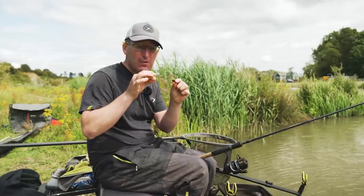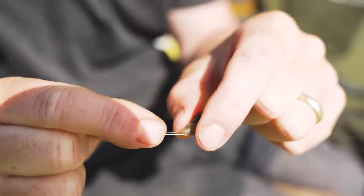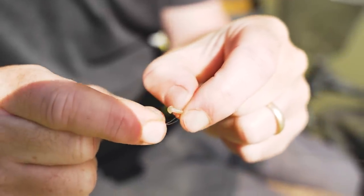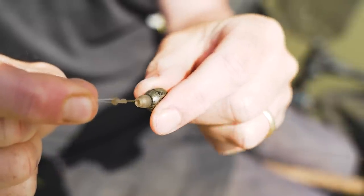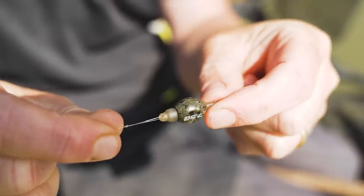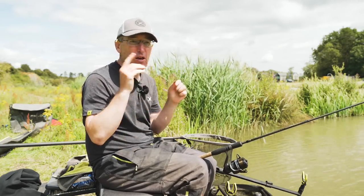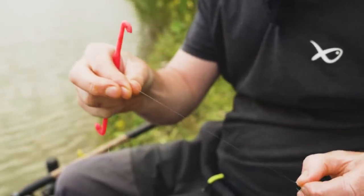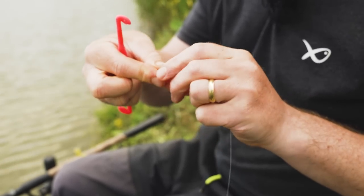Perhaps the biggest question I get asked when bomb fishing is all about the hook length. There's not many variables really once you take into account the weight of the bomb and what you're putting on the hook - the hook length itself is the thing you can change the most. With this setup I've got a lovely quick release system so I can add and subtract hook lengths to suit and keep varying it. The length of the hook length is the most crucial thing to weigh up. If you're in doubt, put a hook length on of 12 inches - 30 centimetres - whether you're metric or imperial, start at 12 inches. That just seems to be a good starting distance for carp and F1s.